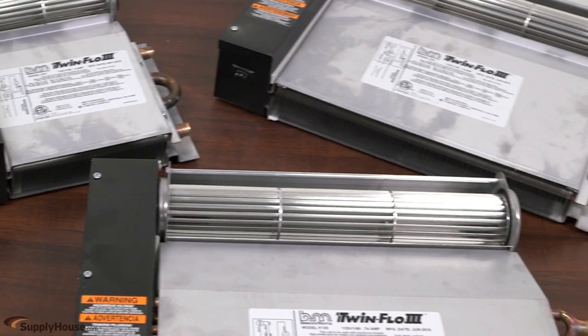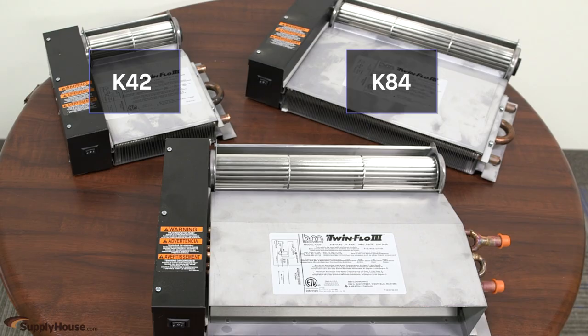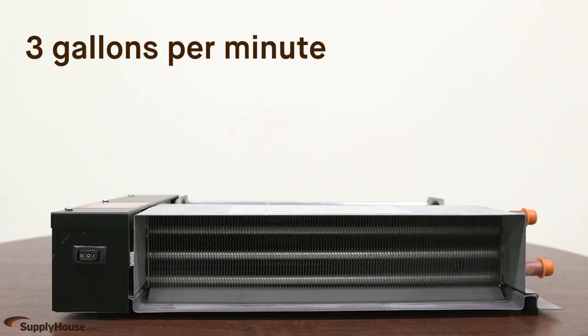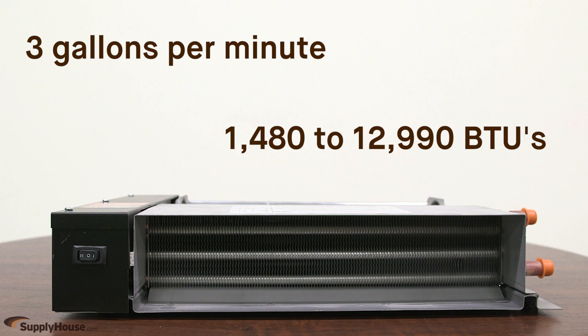There are three models in the TwinFlow 3 Series: the K42, K84, and K120. With flow rates of up to 3 gallons per minute, the heat output can range from 1,480 to 12,990 BTUs depending on the model and fluid temperature.